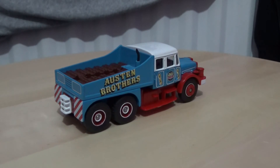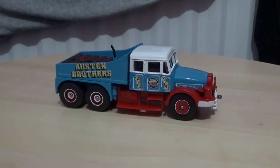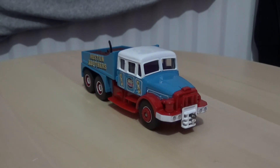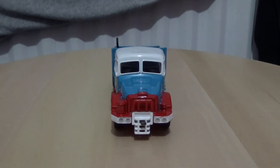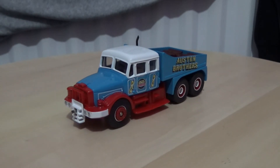The detail is very nice and you do have the exhaust pipe on the driver's side as well. Just panning the model around for a better look.